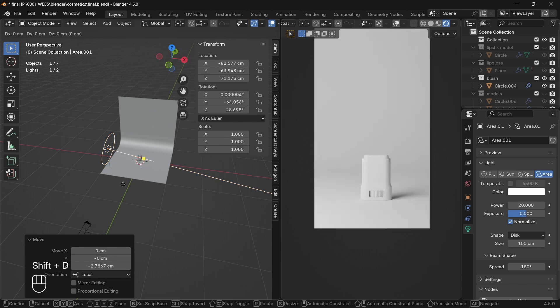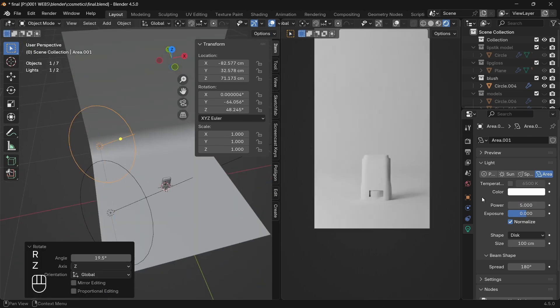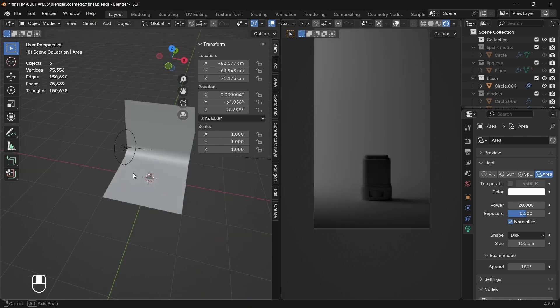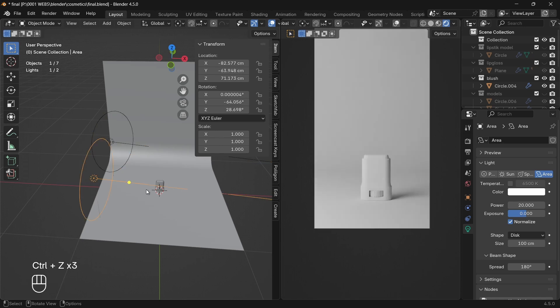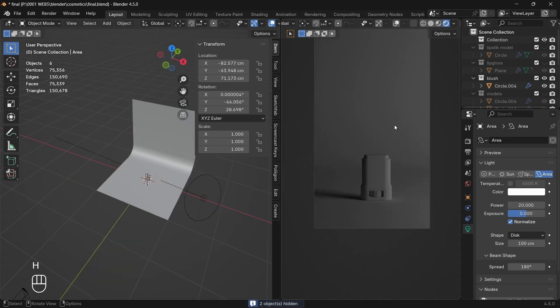Now add another area light, or just duplicate the current one, and decrease the strength to fill the background with lighting. At last, add another area light, position it, decrease the strength, and tweak it according to your liking.